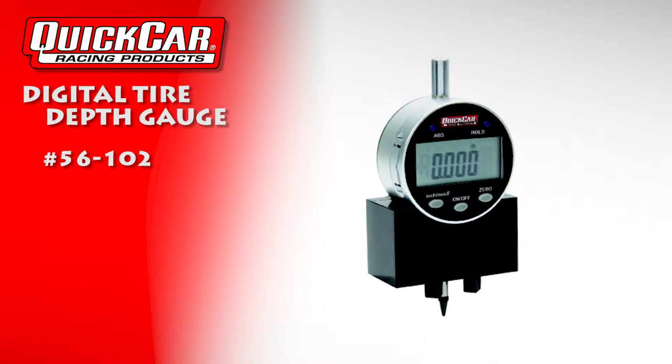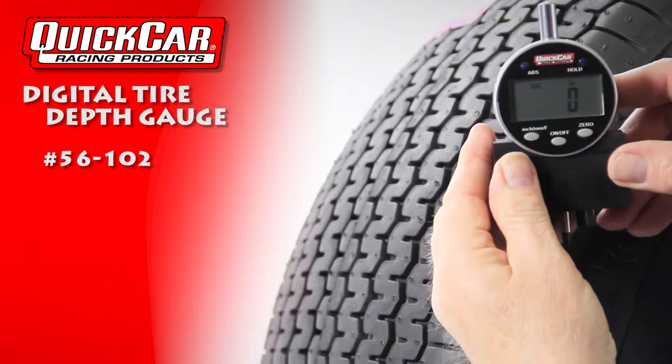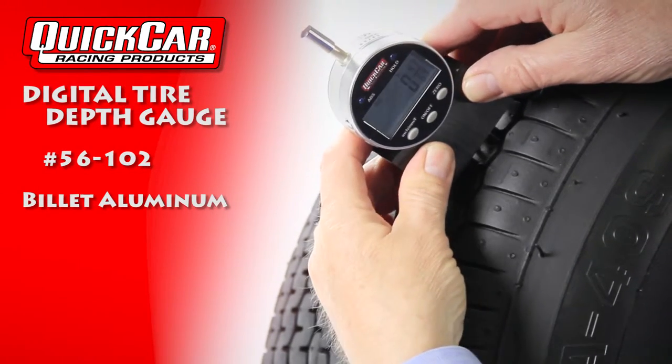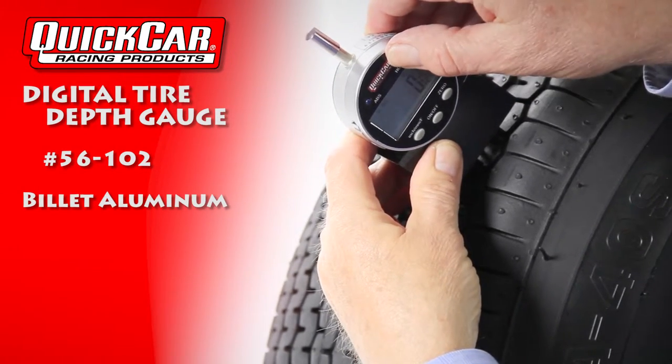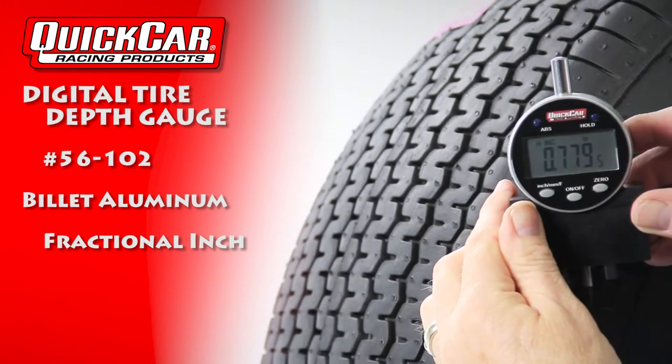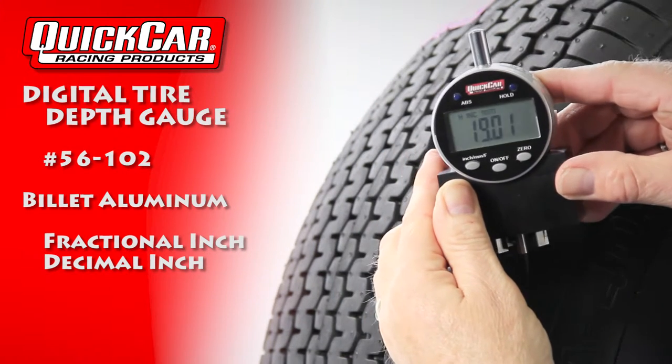Take the guesswork out of tire tread depth with the Quick Car Digital Tire Tread Depth Gauge. This gauge features a billet aluminum base that prevents rocking on the tire, enabling a precise measurement. The digital display offers a fractional inch measurement, a decimal inch measurement, and a decimal metric measurement.